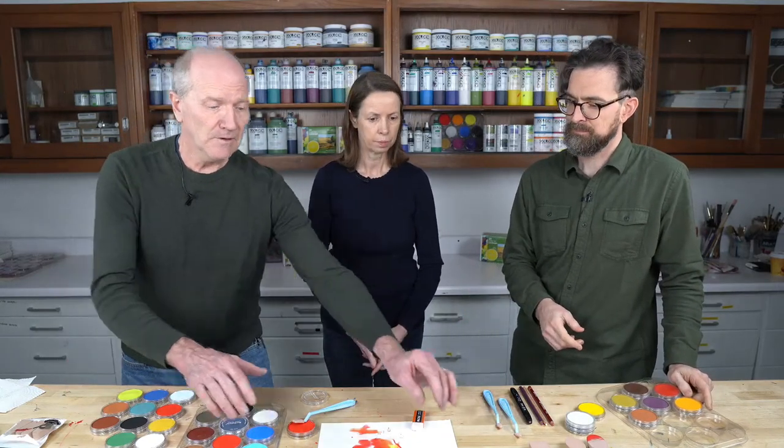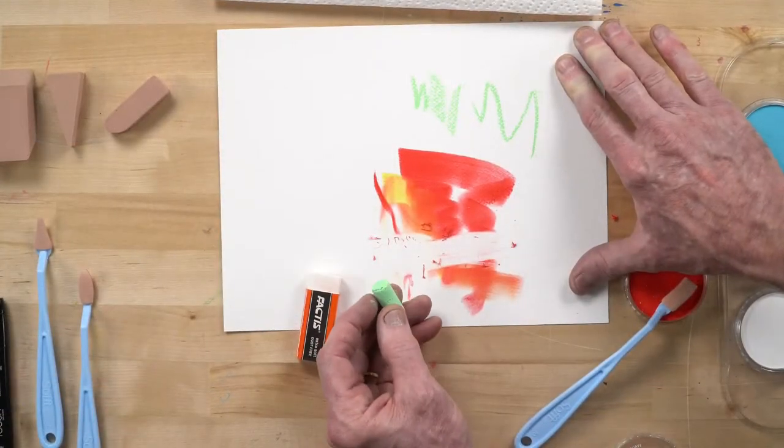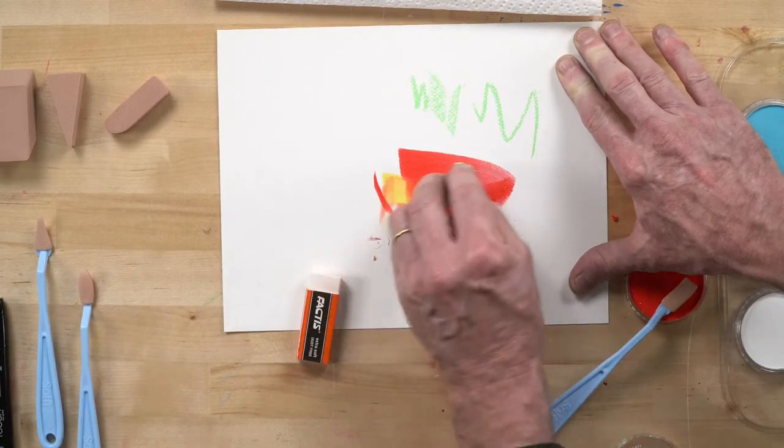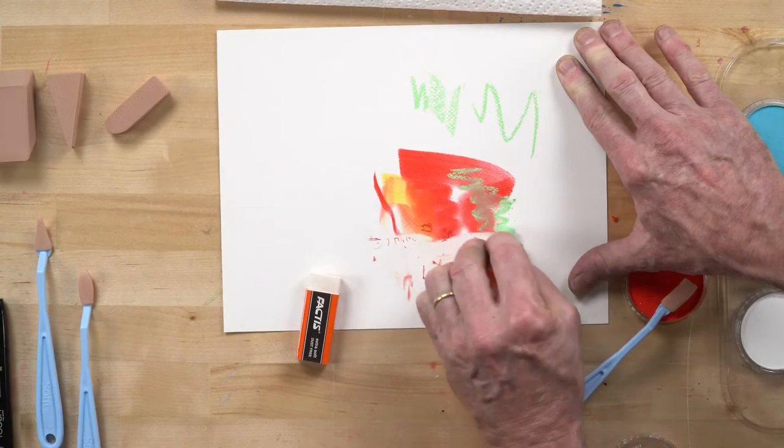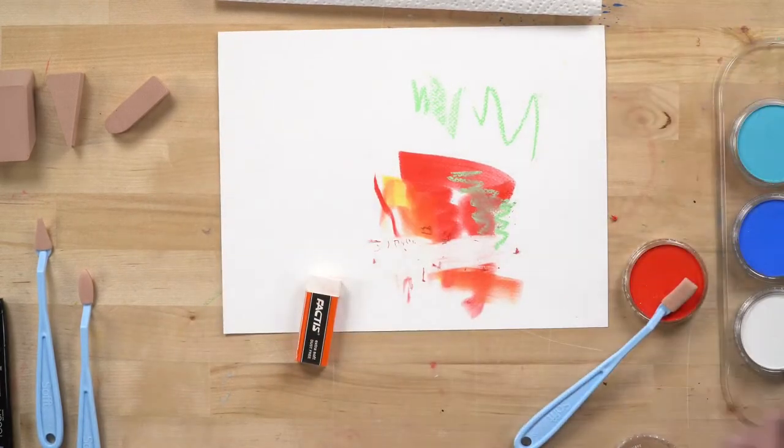Can you use pastel sticks with them? Yes — fully compatible with Pan Pastel. And I think it's probably a great time, since we've covered a lot of information, to turn to the audience and see if there are any questions coming in.